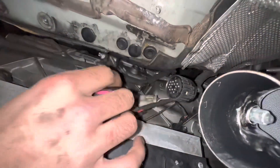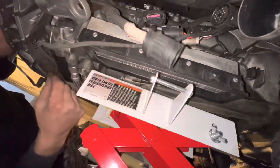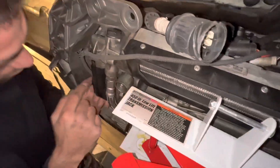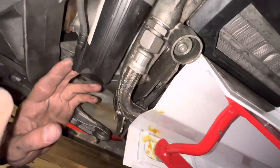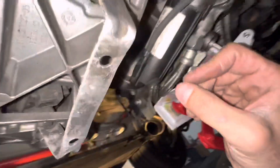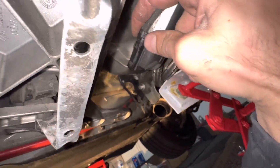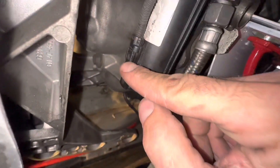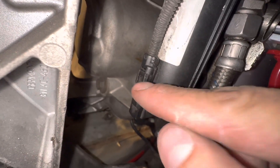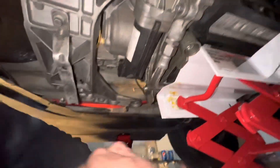This connector right here has clips and runs down to plug into your oil pump. It's in the way, so remove it — pry up the little tab and pluck it back out. Just let it hang.